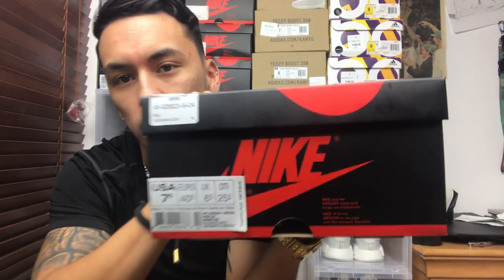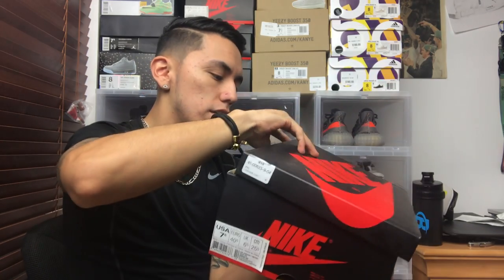What's good sneaker fam, welcome back. Before I start, I want to say that I'm doing a raffle on the Air Jordan One — it is a size seven and a half. As you can see, it is the Top Three colorway, and raffle tickets are going for a dollar each. So far there's about 60 entries, so get them while they last.